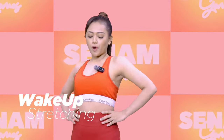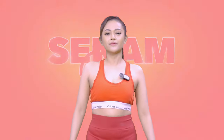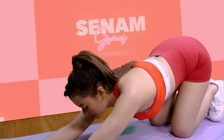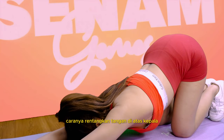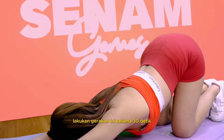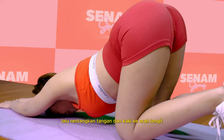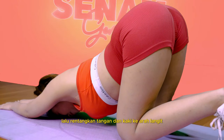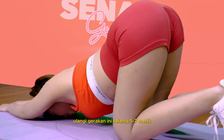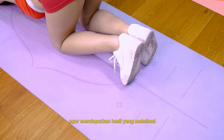Yang ketiga ada Wake Up Stretching. Ini bisa dilakukan rutin setelah bangun tidur. Caranya, rentangkan tangan di atas kepala dan buat tubuh seolah-olah terasa tertarik ke depan. Lakukan gerakan ini selama 30 detik, lalu rentangkan tangan dan kaki ke arah langit. Tahan selama 15 hingga 20 detik, ulangi gerakan ini selama 5 hingga 7 menit agar mendapatkan hasil yang maksimal.